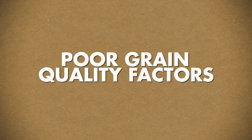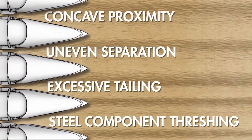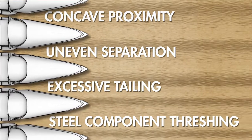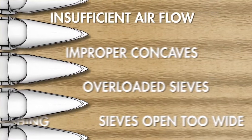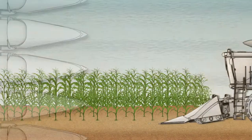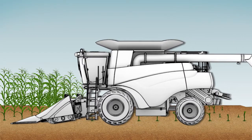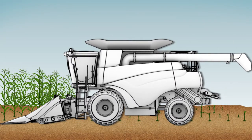Today's combines are very complex machines, and there are many factors that can contribute to poor grain quality. One of the most accurate ways to determine a combine's performance is through a kill stall — the process of stalling the combine in the act of harvesting. Once the separator machinery stops, open the side shields and assess the following areas.